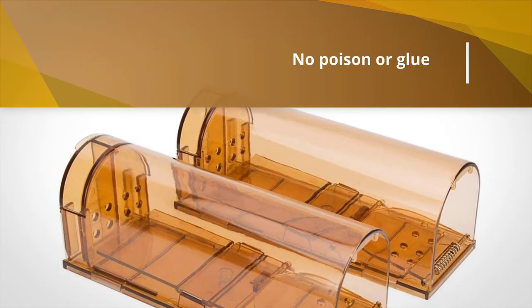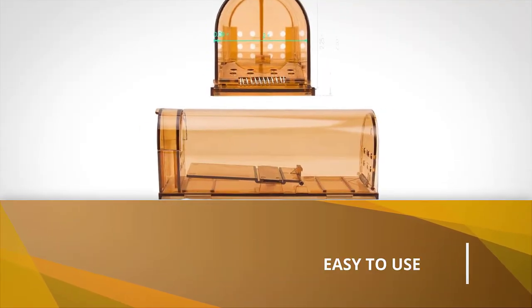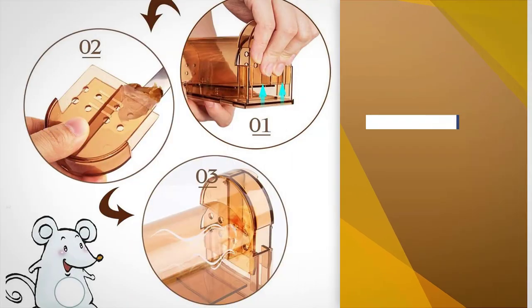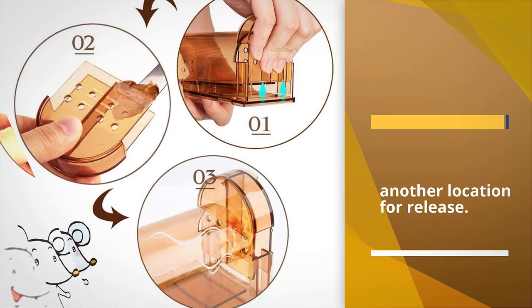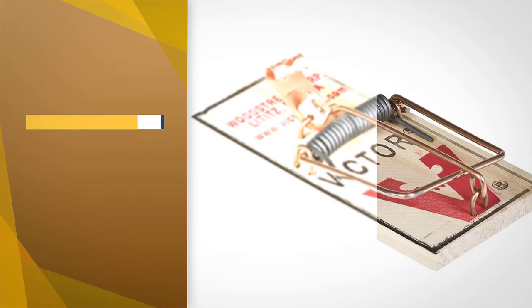Once lured in, the entry door snaps shut, trapping the mouse inside. Due to the translucent nature of the trap, you'll easily be able to see the mouse inside and transport it to another location for release.